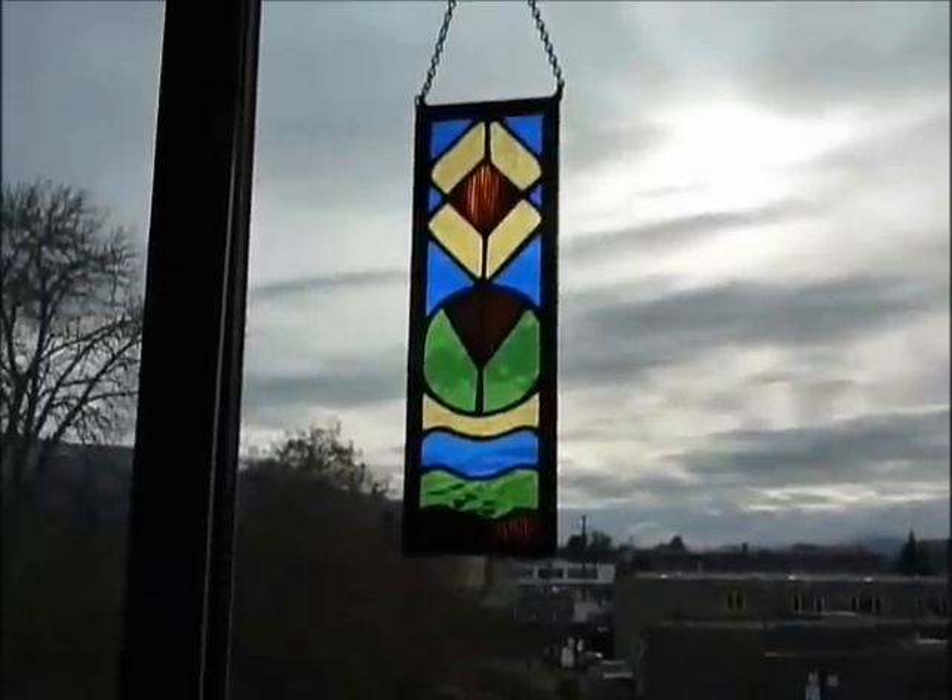So here's our finished piece hanging in the window. I hope that you've enjoyed this little seminar and that it's been helpful for you. Thanks for watching.